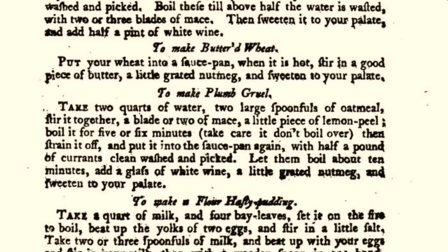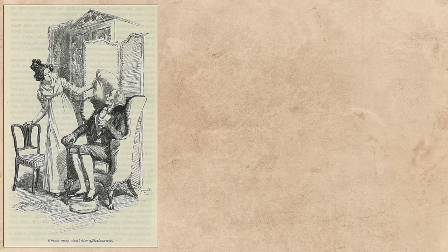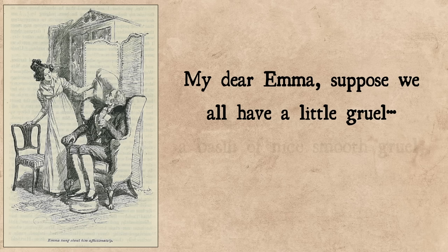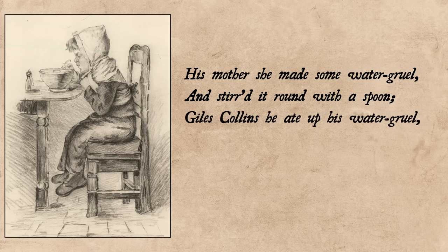By the mid-18th century, cookbooks that had recipes for plum gruel for the healthy also had recipes for what was usually called water gruel for the sickly. In Jane Austen's novel Emma, the valetudinarian — what we would call today a hypochondriac — Mr. Woodhouse espouses the health-giving properties of gruel: 'My poor dear Isabella, how tired you must be after your journey. You must go to bed early, my dear, and I recommend a little gruel to you before you go.' And there was also the dark nursery rhyme of Giles Collins, whose mother made him some water gruel — and he died before it was noon.